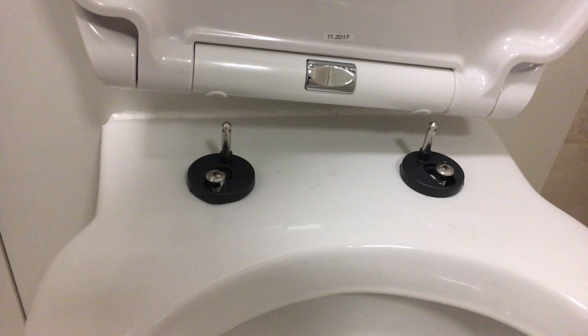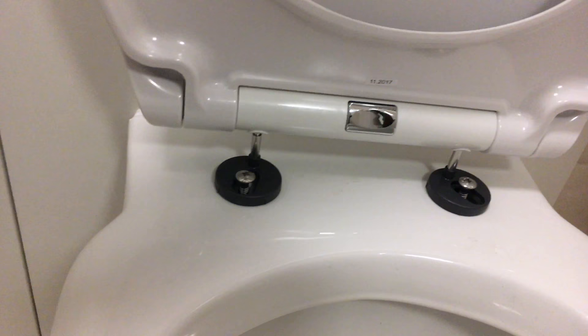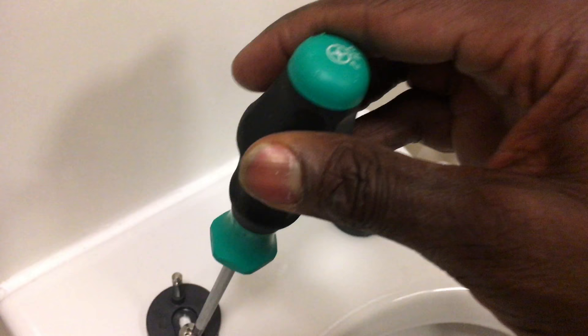Now I need to adjust them to align properly. I need to fix that positioning. Measurement aligns. I'm going to put the toilet seat on top now. That aligns — and I'll test it. The seat closes and fits correctly. I'm just going to take it back out and screw it down properly.